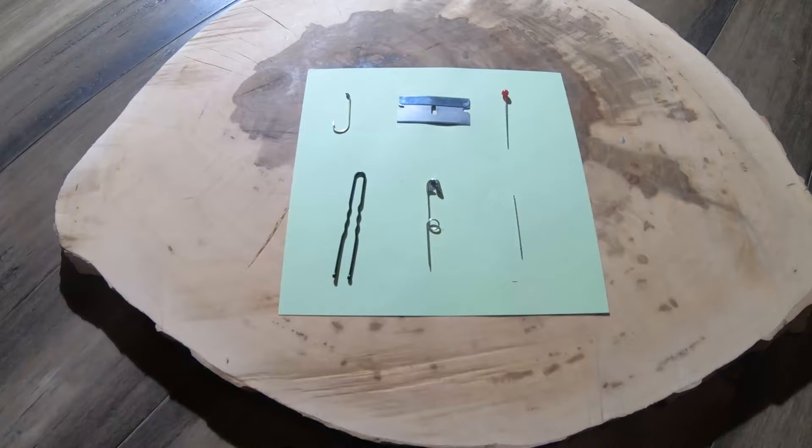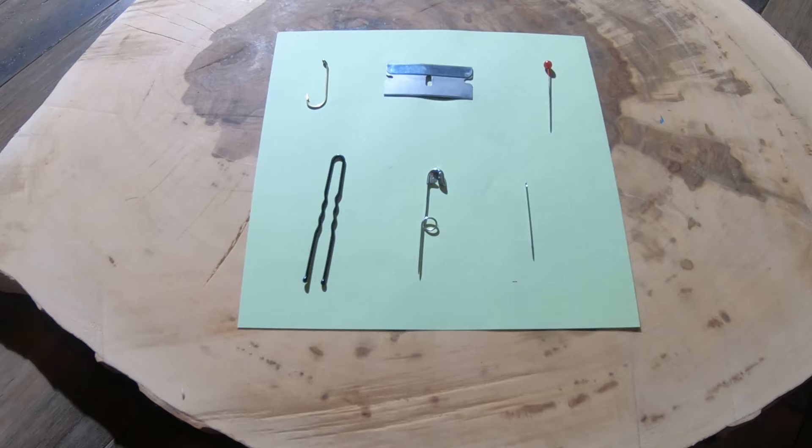Welcome to Anvil Survival. Today I'm going to teach you how to build a compass. I want to ask you: what do all these items have in common? Three things. Number one, they're all from my survival pack. Number two, they're all magnets. And number three, they can all be used as compass needles.